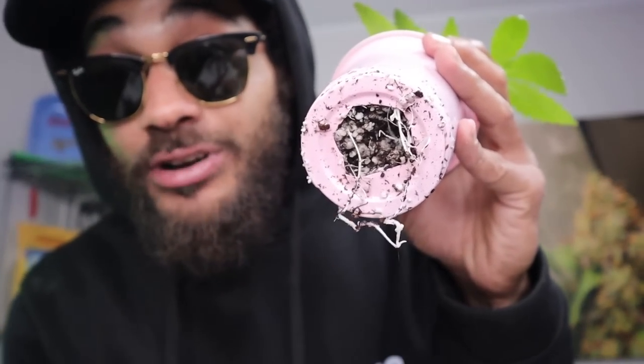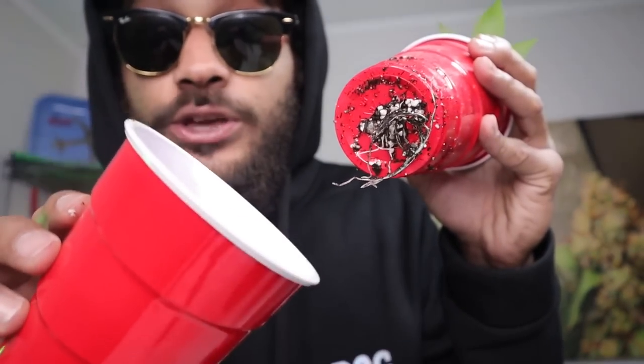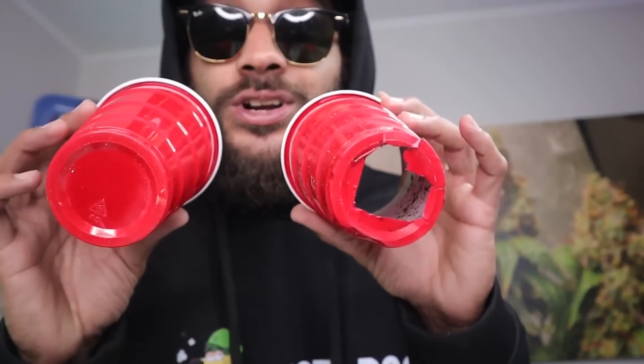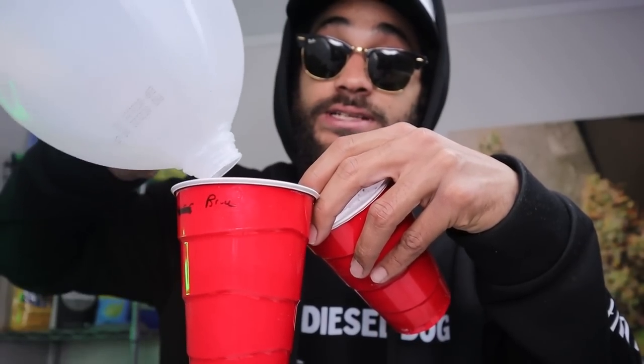As you guys can see, we already got roots coming out. A lot of times I'll start off super small in solo cups, and I pop a hole in one and then use another one as my reservoir — that's the double solo cup method. One's got a hole, one doesn't. I just take one out, pour some water into the reservoir cup, and then pop the one with the hole back in there, let it sit, and that capillary action sucks it all up.